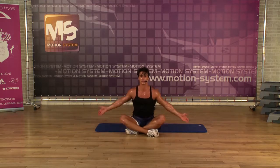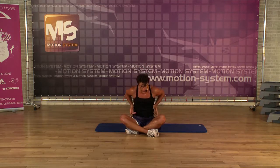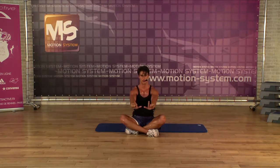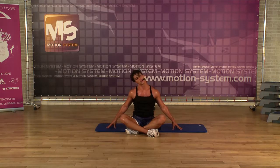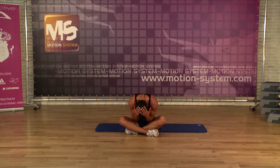Breathe in, breathe out, breathe in, breathe out. Circle with the shoulders, stretch, other side. To the front, rolling down, rolling up.